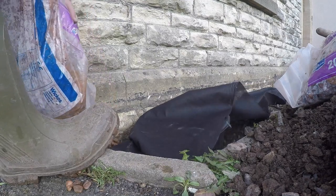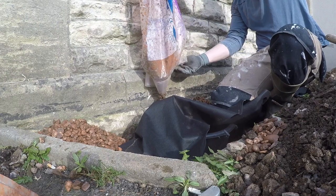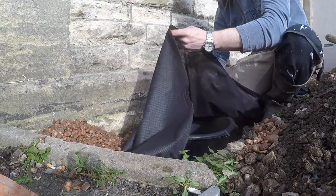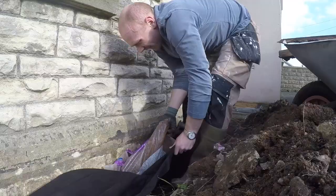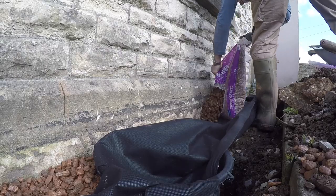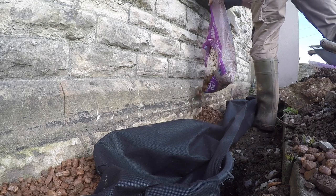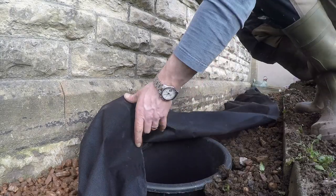The first job was to backfill against the wall. This is just cleaned 20mm gravel — the sort of stuff you use for drainage — and that will keep all of that soil away from the wall. There is a little bit of repointing to do on this stonework with some lime mortar, and that's also going to help in the future.